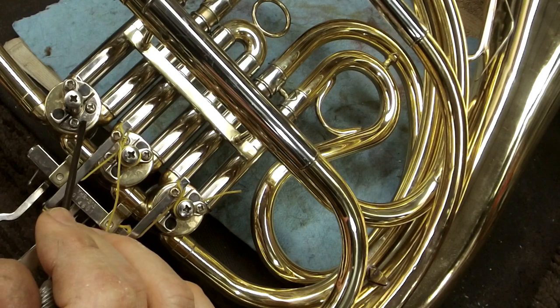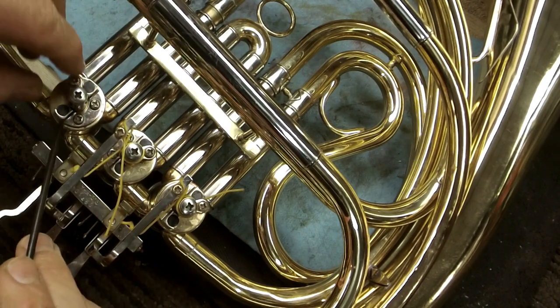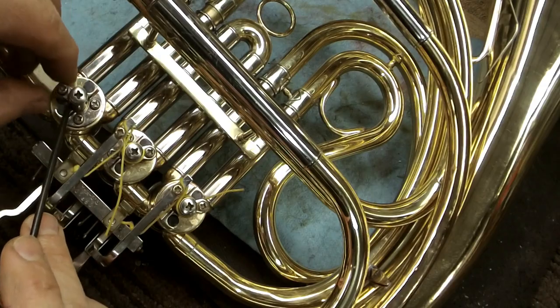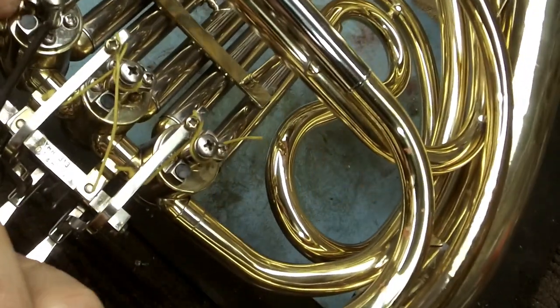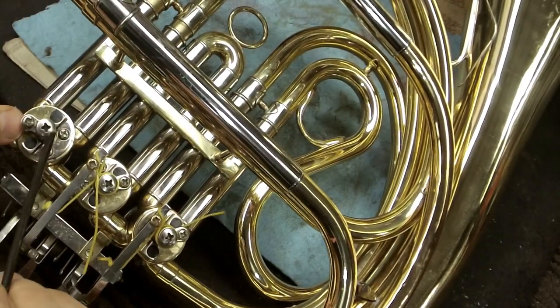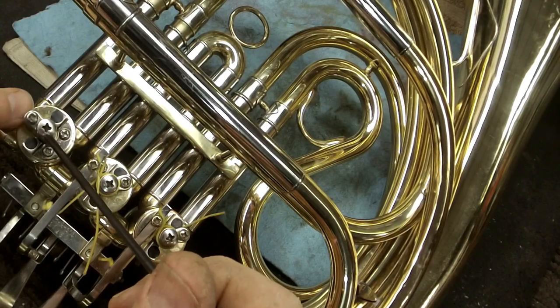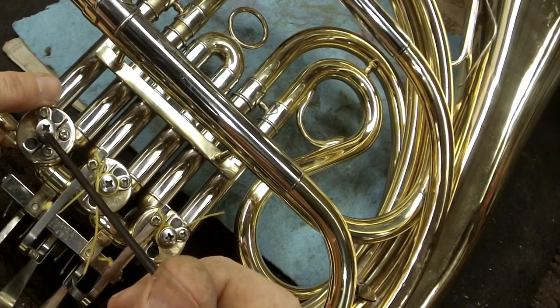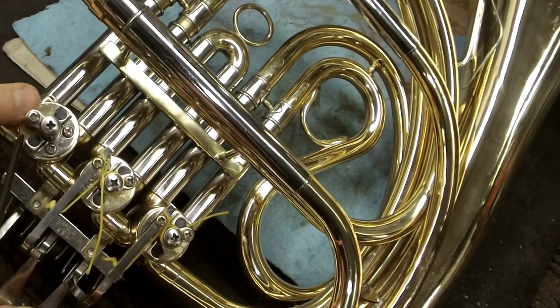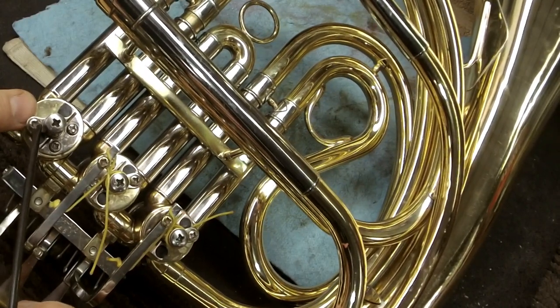We have the rotor stop plate screws, and this is the rotor stop arm — this little nickel-plated piece. The screw that holds the stop arm is sometimes just referred to as the rotor screw or stop arm screw. The other screw in the stop arm is the stop arm string screw. This is a really important distinction.